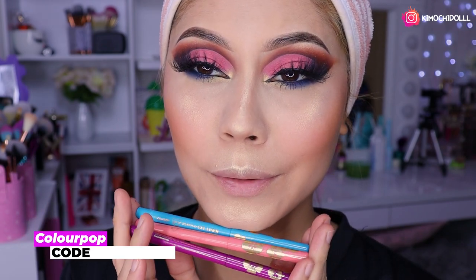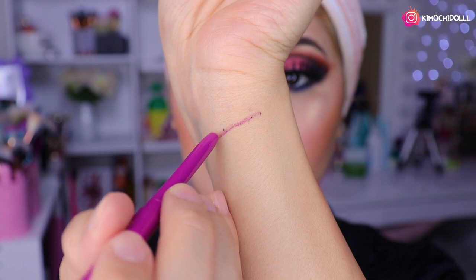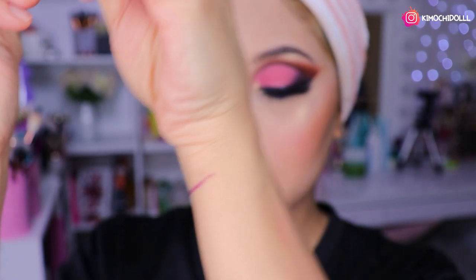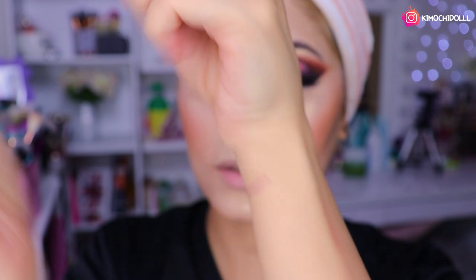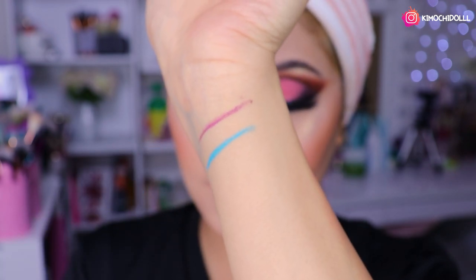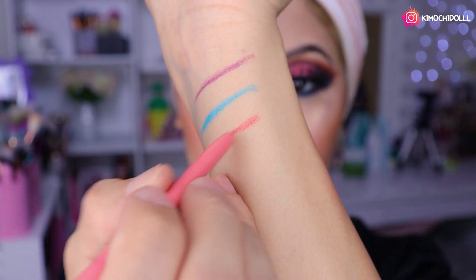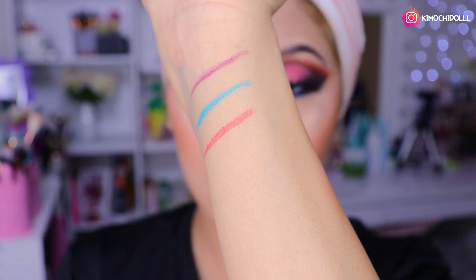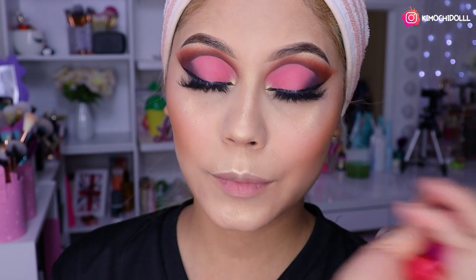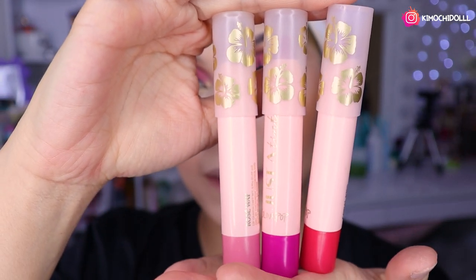Me acordé que olvidé utilizar los delineadores que vienen en la colección. Lo pruebo en la mano: este moradito es mate. El color que quería era el azul, pero este celeste no es completamente mate, es como satinado. El otro color también es satinado pero parece mate. Están muy bonitos los delineadores, solamente que no los utilicé en el look.